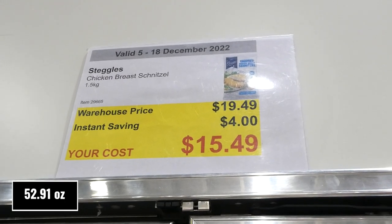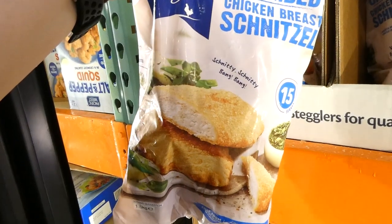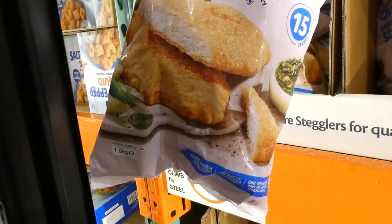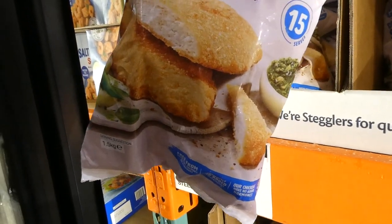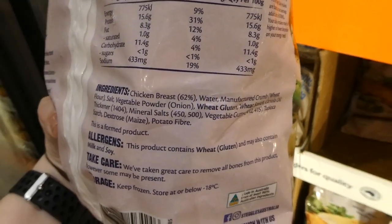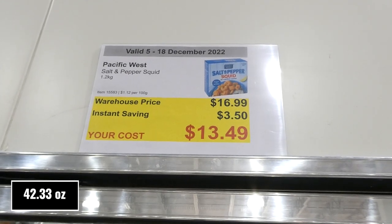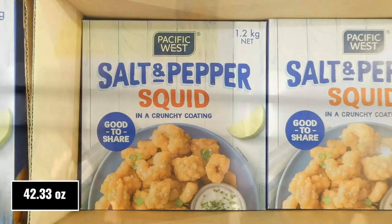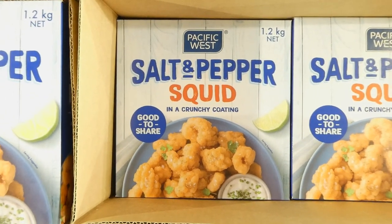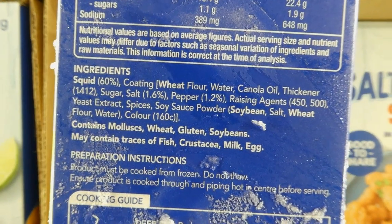Steggles chicken breast schnitzel, 1.5 kilos, four dollars off down to fifteen fifty. There are 15 serves — so 15 breasts. They're free from artificial colors and flavors with no added hormones or preservatives. Pacific West salt and pepper squid, 1.2 kilos, three fifty off down to thirteen fifty. We've had these before — a little bit of spice from the pepper but really yummy, especially cooked in the air fryer.